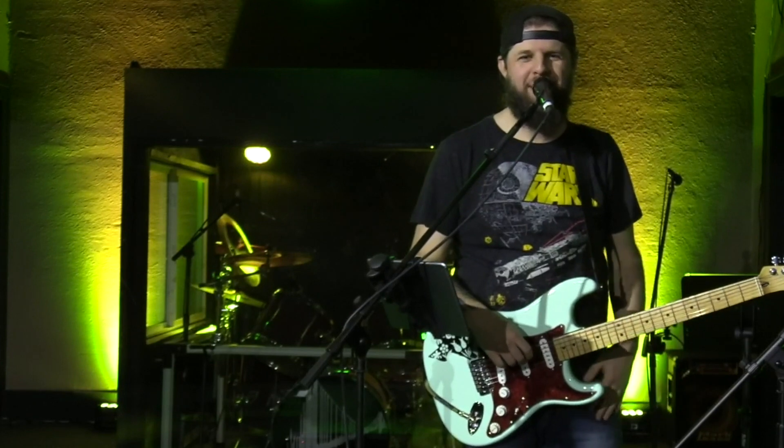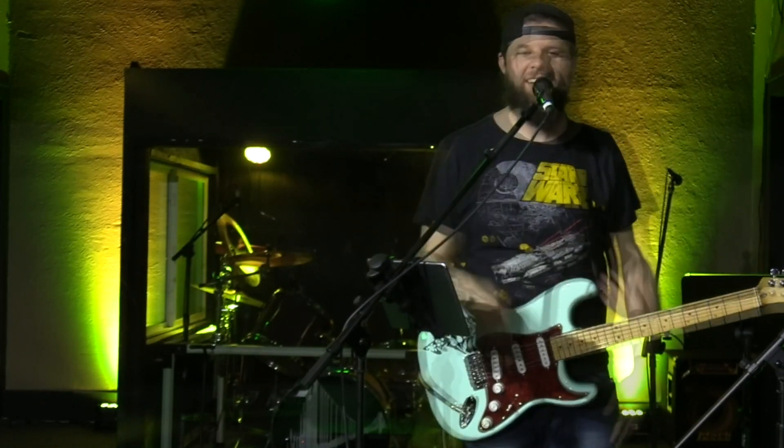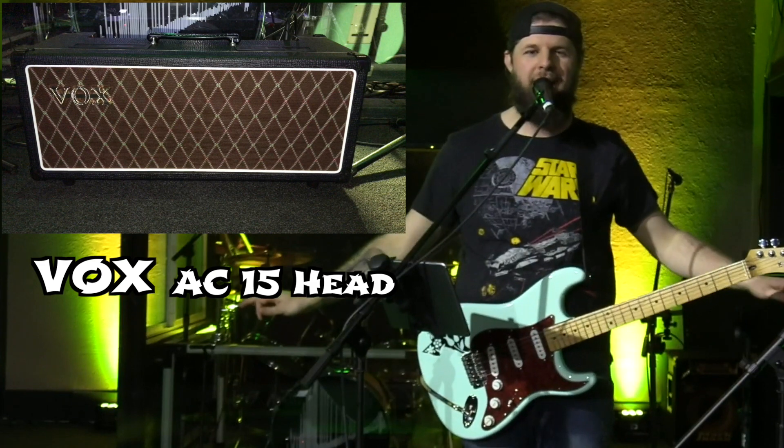Hey guys, it's Jay with Master of Tone Pedal Demos. I'm so glad to be back making another video. I've got some new gear. I just bought a Vox AC15 head. It's the first amp I bought in six years. I'm super excited about it.